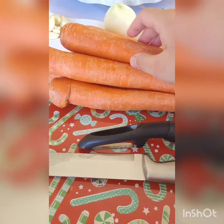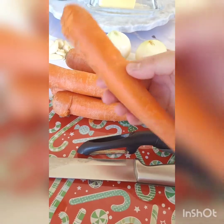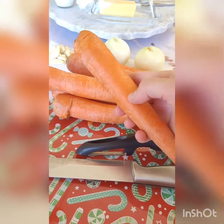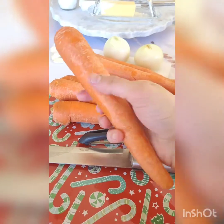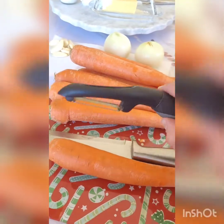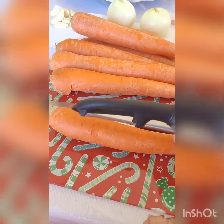Now it's time to prep our carrots. If you are going to use celery, only use three whole carrots. But if you're not using celery, use about six carrots. You want to rinse and wash these well, and then peel them all.